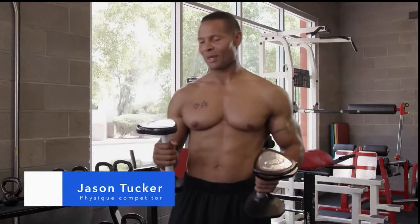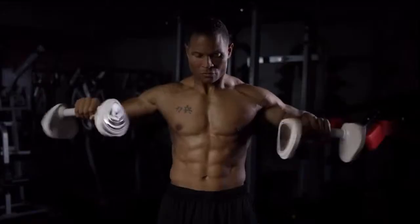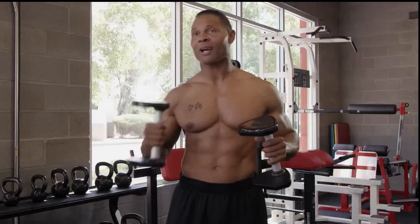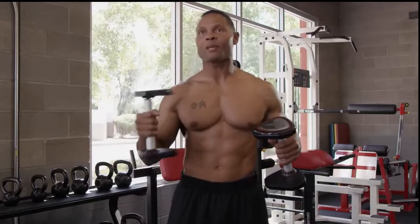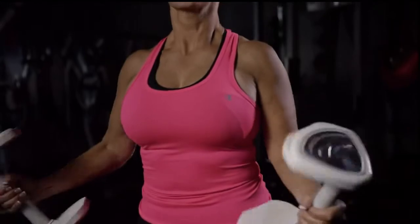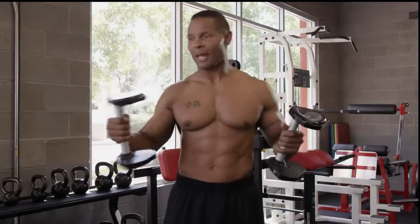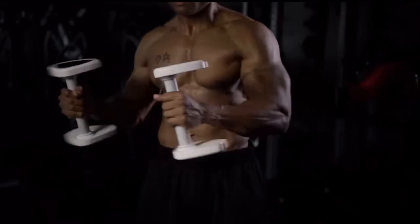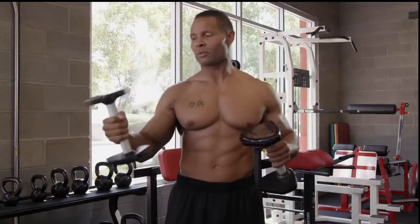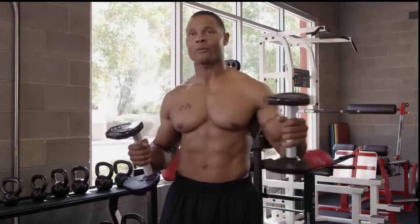I took the Spinex for a spin. I actually wasn't sure what to expect, but when you start using this piece of equipment, you actually have to concentrate on the spinning movement. If you just willy-nilly start turning it, you don't get any effect. But when you start concentrating and using that mind-to-muscle connection on this piece of equipment, you really start feeling your arms engage, your shoulders, as well as your abs. This is really working some muscles that you never thought.